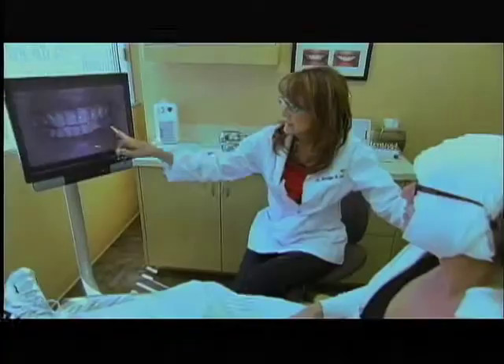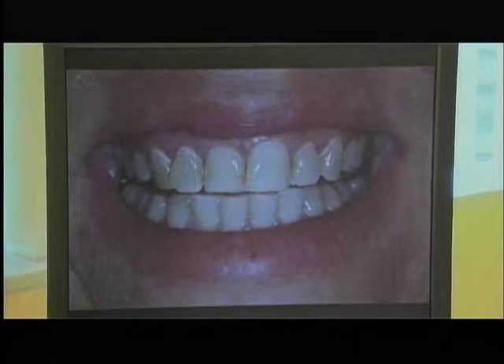I noticed on my daughter's beautiful smile that she doesn't have little square teeth. I can see just from these pictures, your teeth are so squarish looking because as you wear them, they get shorter. You have to be committed to wearing a night guard to protect the edges of your teeth.